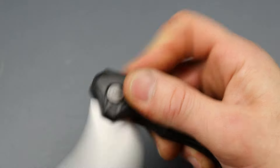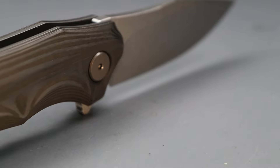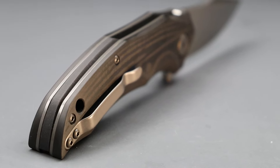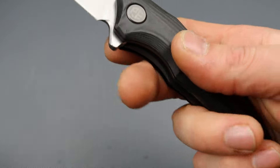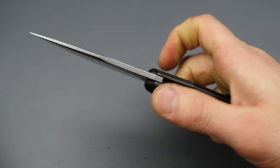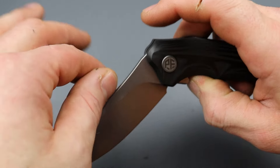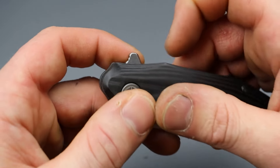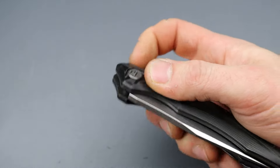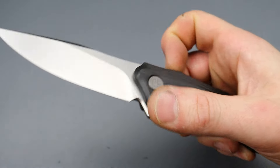It has a nice texture to it — it's smooth, yet because it is made of fiber it does have something to it that feels good in the hand and holds on a little bit better than something very slick. Petrified Fish usually does a good job with action — not always, but a lot of times they do.